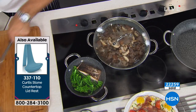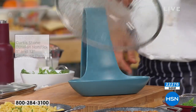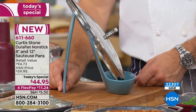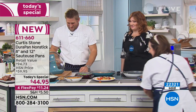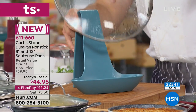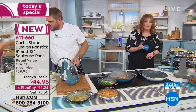Let me show you the lid rest because this is another great piece. Throw that lid on the lid rest — all that steam, all that condensation runs down the front and gets captured in the bottom of the lid rest. My wife says it looks like another pair of high heels, so she's happy. Let me show you how much of that condensation would have been on your kitchen counter — see all of that? That would have all ended up on your kitchen counter. So that lid rest will catch it. The lid rest is item 337-110, it's $14.95.